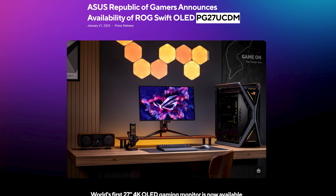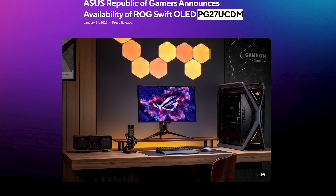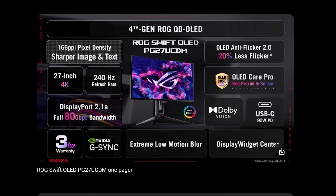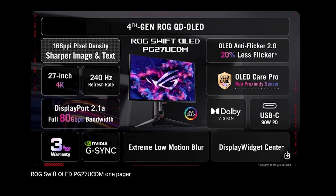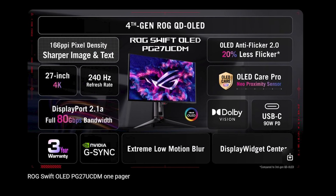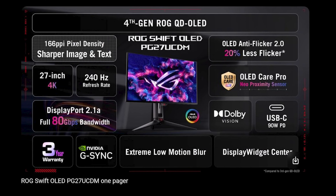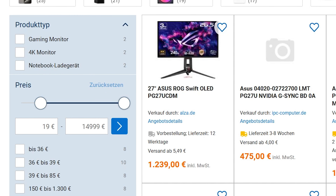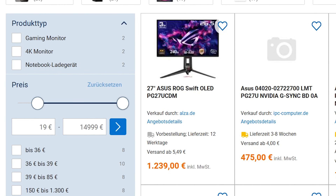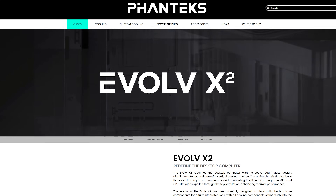And back to Asus, this time with something positive. The new ROG Swift OLED 27-inch 4K monitor — fourth-generation QD OLED panel, 240Hz, USB-C with power delivery, DisplayPort 2.1A, and NVIDIA G-SYNC. Basically everything you could wish for in a monitor, with a cryptic product number. The only listing I found was for 1200 Euros, so no, I'm fine.